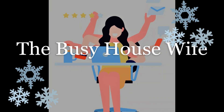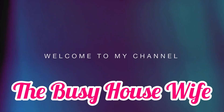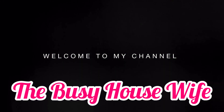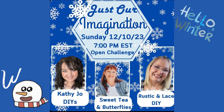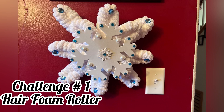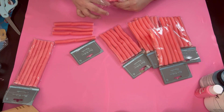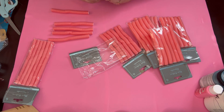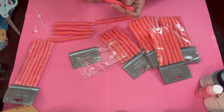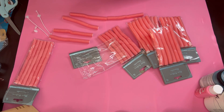Hey busy crafters, welcome to my channel, or welcome back if you're returning. Today is our Just Our Imagination collaboration and our hosts are Kathy Jo DIY as well as Rustic and Lace DIY, and Sweet Tea and Butterflies is our co-host for this month. Their links will be in the description box below as well as the playlist, so go ahead and check them all out and give them some love. Our challenge items for this month are winter themed: foam hair curlers, K-cups, and a balloon.